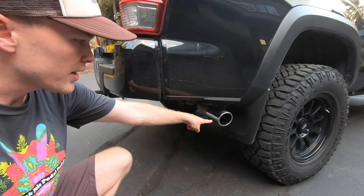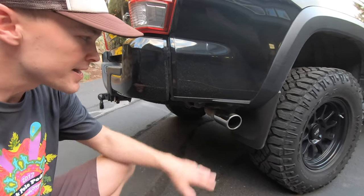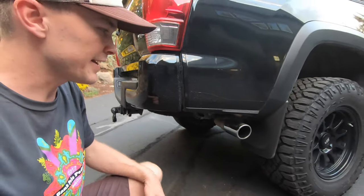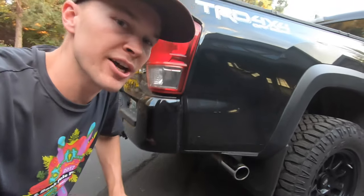Coming around to the back, I've got the Toyota OEM exhaust tip, available in either chrome or black. It's $60 and a super easy installation — it's just got a little bracket and you screw it on tight. It gives a nice appearance to replace the kind of cheap look you'd get from the tailpipe otherwise.